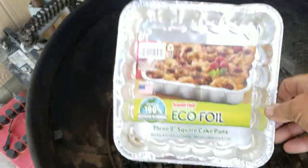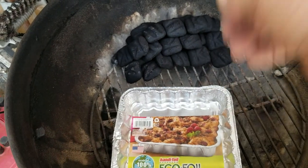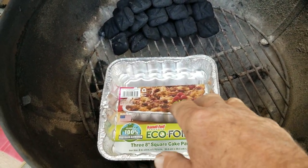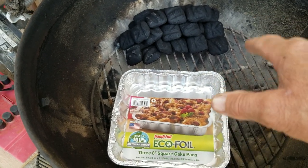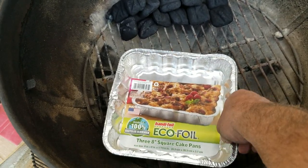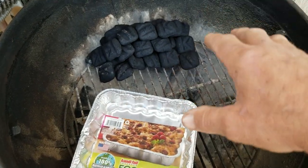I left the label in this so you can see what I'm using — the cheapest thing you can find. This is an eight-inch square cake pan, and I think three of them were 75 or 79 cents on sale. I save these and use them for drip pans when I'm cooking a chicken or a roast — I put them underneath to catch the drippings so they don't go down and cause flare-ups.